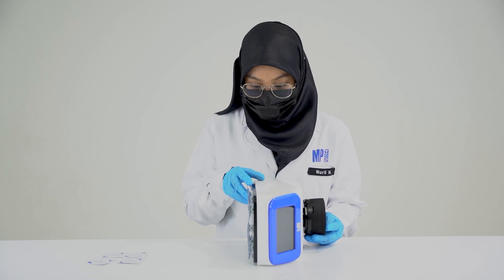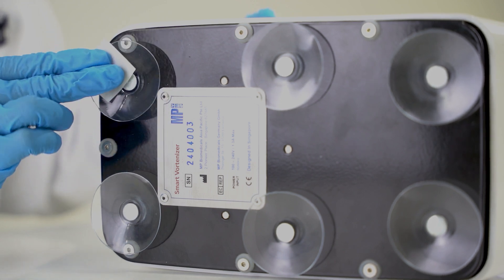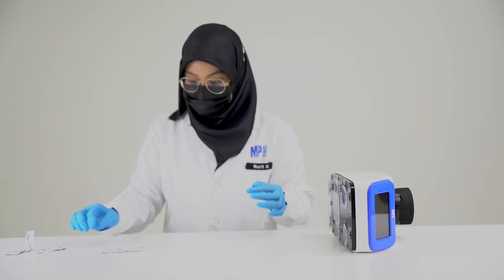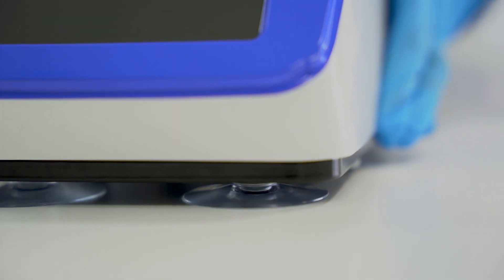To prepare the Vortanizer for operation, wipe off any dust particles using an alcohol wipe on the suction cup and the surface. Ensure the surface and pads are dry before placing the Vortanizer down. Make sure the Vortanizer is firmly attached to the surface.